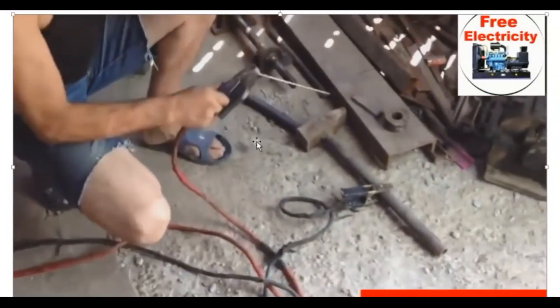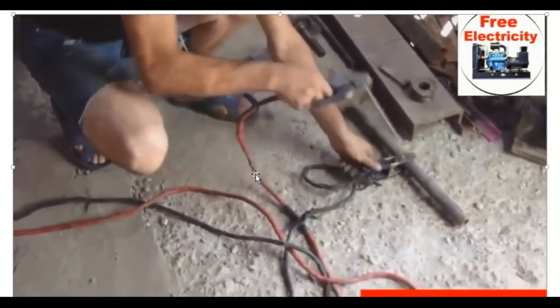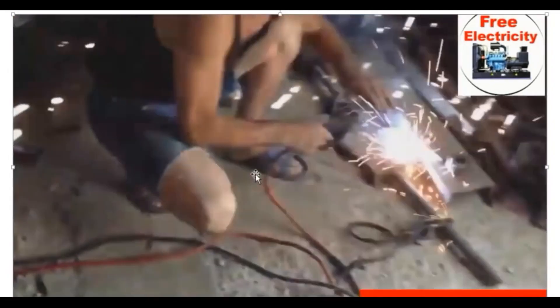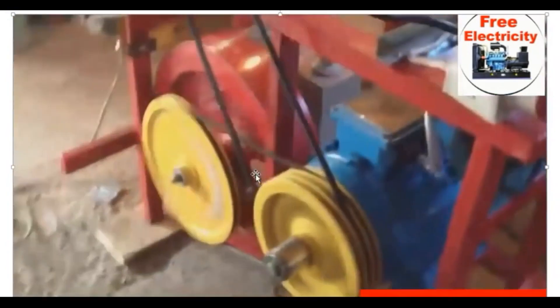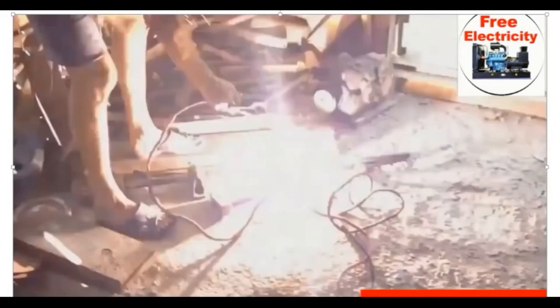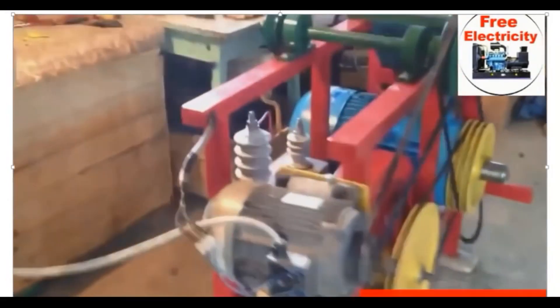Let's start again. Don't forget to subscribe to the channel for the next video, because we are going to also show more on the channel. As you can see, the welding is great and the welding is perfectly well. Thank you very much, so subscribe to the channel.